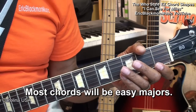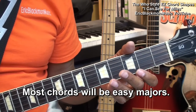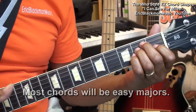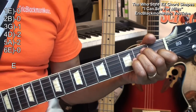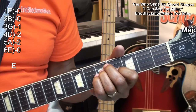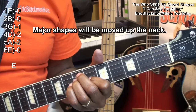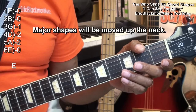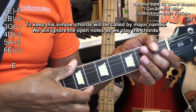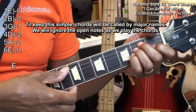Most of the chords here will be majors, but we'll do a minor 7 or two also. What we're going to be doing is moving these chords around. As I call out the chords, I'm simply going to give you the major name. I'm not going to try to give you all the open notes — we're just going to aim for the majors to keep this simple.